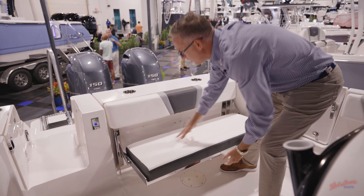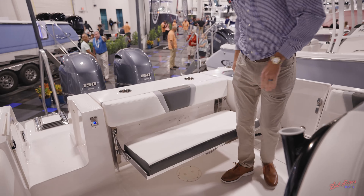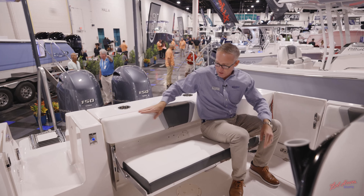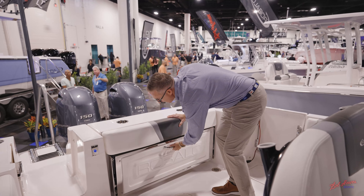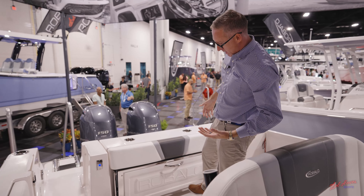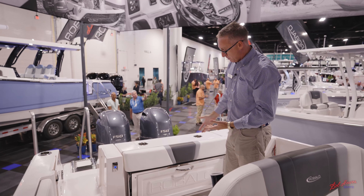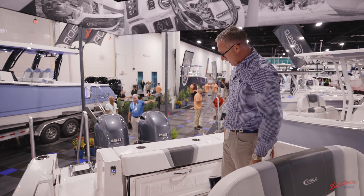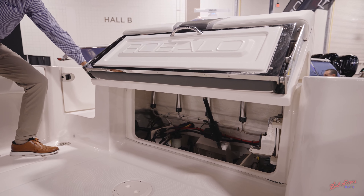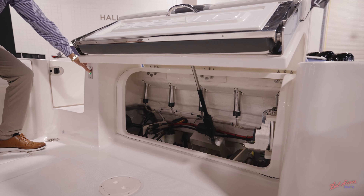In the back of the boat, Robalo has a bolster pad that converts to an aft seat. Simply pull the handle and you've got a very comfortable three-person seat in the back of the boat with a high backrest — extremely comfortable and easy to put away. The nice thing is it's got a fiberglass shell on the outside so you won't damage your upholstery with a fish, people walking, or gaffs and hooks — it helps protect that aft seat.